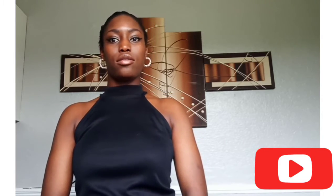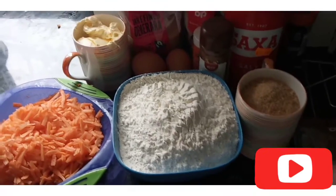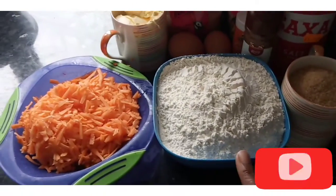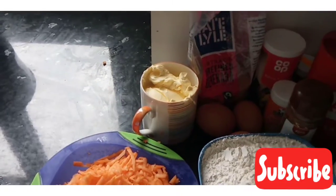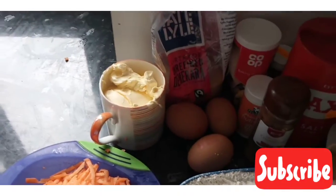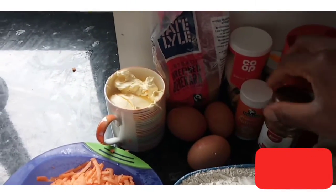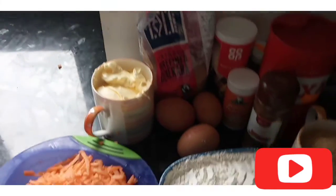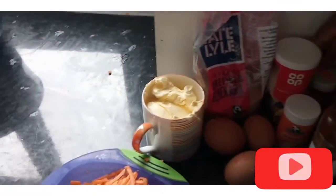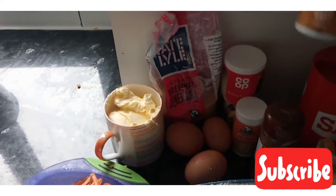I'm going to be showing you the ingredients that I use for today. We have sugar, flour, carrot, butter, three eggs, cinnamon, nutmeg, baking powder, salt, and mixed spice.